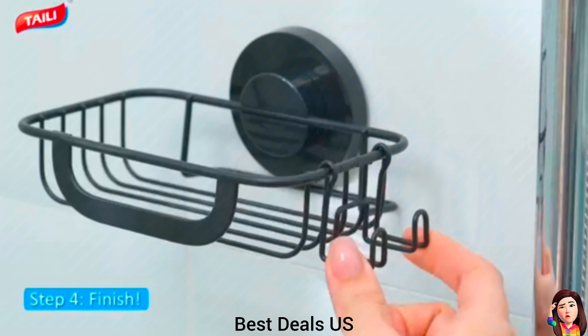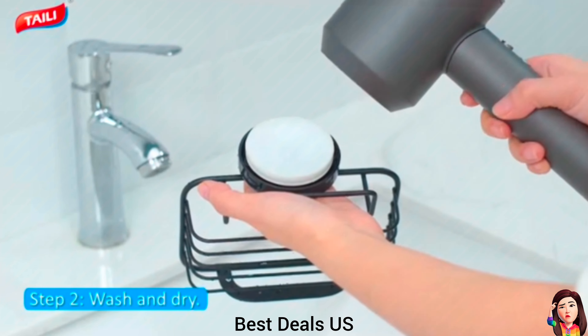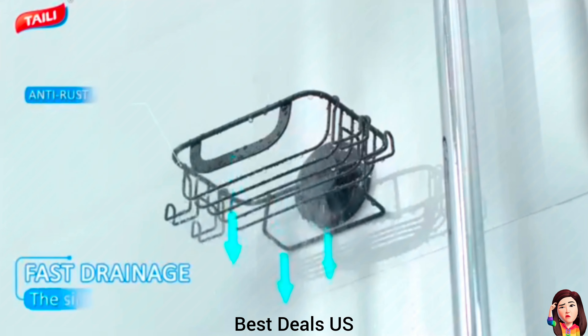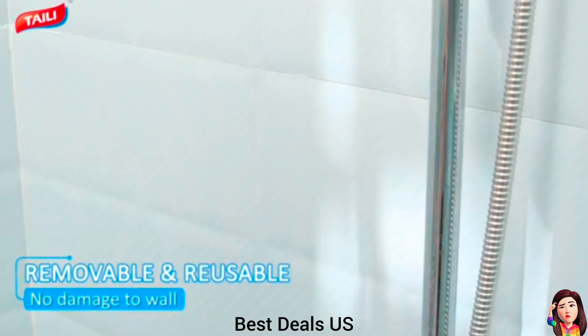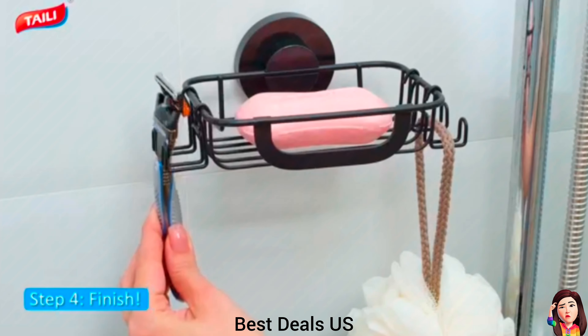Soap Holder. Made of premium rustproof metal material. The suction cup of this bar soap holder, based on the Bionics Octopus Sucker principle, is made of anti-aging TPE material, which holds up to 11 lbs and can be firmly attached to smooth surfaces. Product link is given in the fourth link.